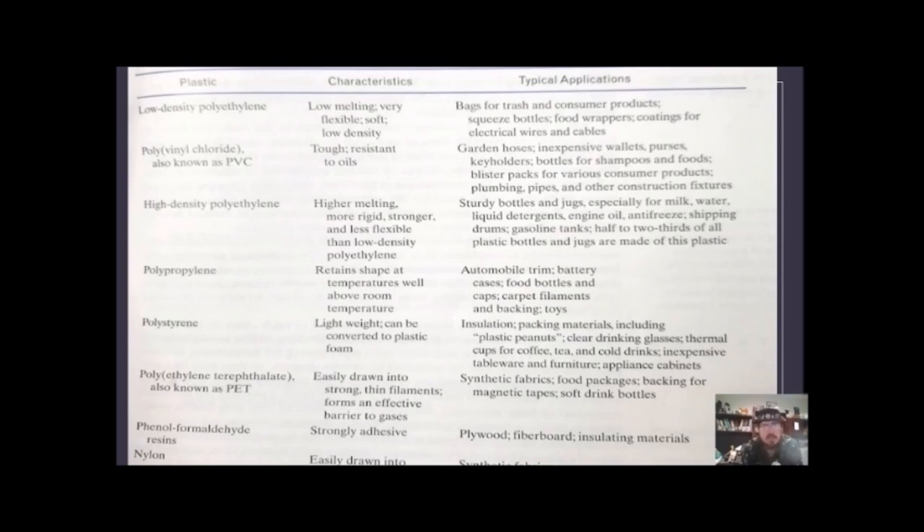Polypropylene can retain shape at temperatures well above room temperature — it doesn't melt easily. Used in automobile trim, battery cases, food bottles, caps, and carpet filaments. Polystyrene is lightweight and can be converted into foam — used for insulation, packing materials, and plastic peanuts. Polyethylene terephthalate, known as PET, can be drawn into strong thin filaments used in food packages, magnetic tape backing, and soft drink bottles. Phenol formaldehyde resins like Bakelite are strong adhesives used in plywood, fiberboard, and insulating materials. Nylon is easily drawn into strong thin filaments used in synthetic fabrics and fishing lines.